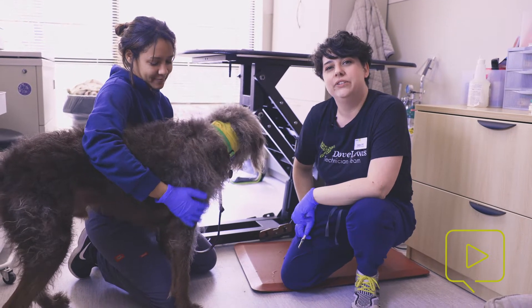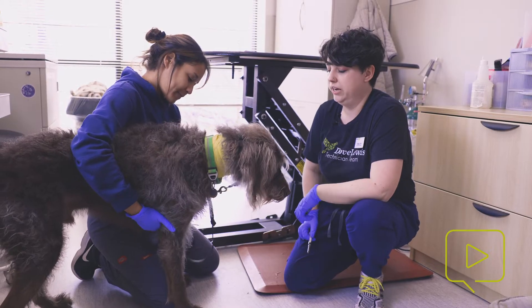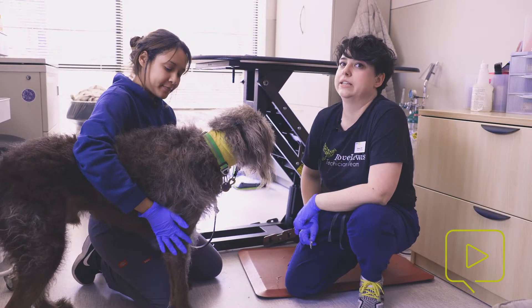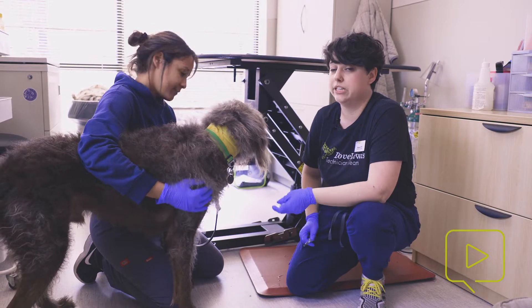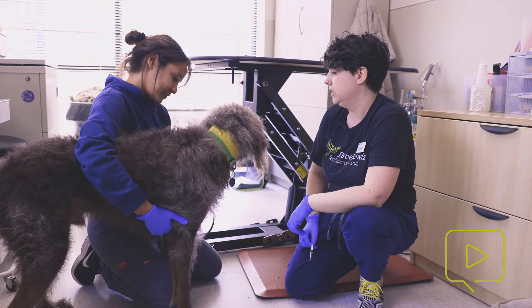Hi, my name is Kelsey, and I'm a CVT here at Dove Lewis. Today we're going to be administering a rabies vaccine to this puppy, Henry. Henry's already had an exam by the doctor and has been approved to get a rabies vaccine, which is necessary in order to give one. We've also taken his vitals, which are all normal today, so he's ready to get his vaccine.